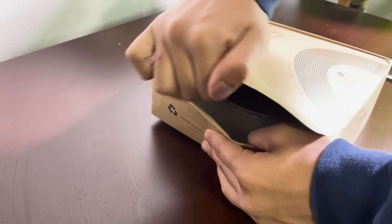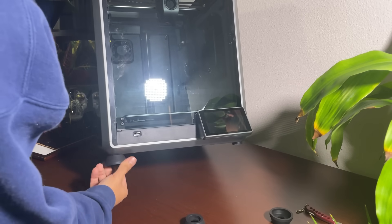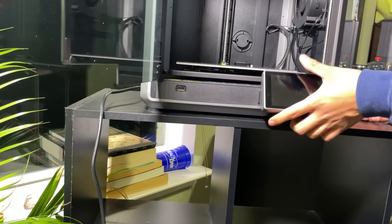We will take out the filament from its package, then add the 4 rubber feet to the 3D printer. After this we will connect the power cable, then install the screen monitor on the front side of the printer.